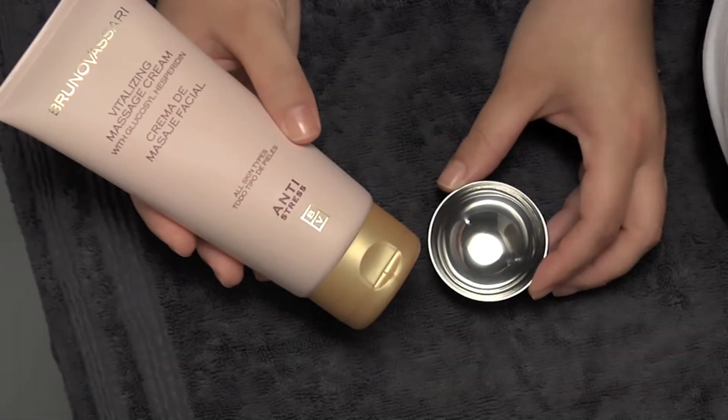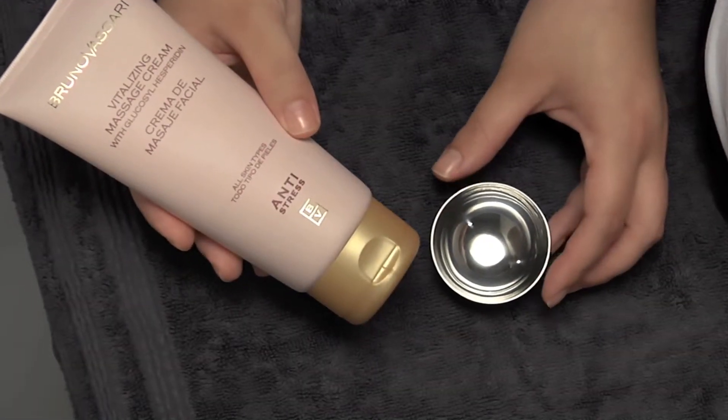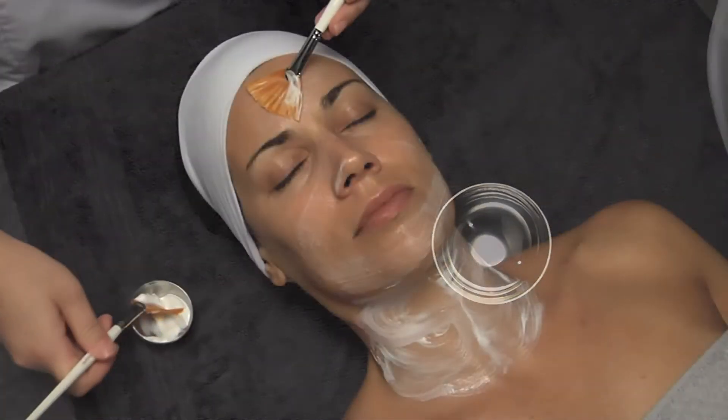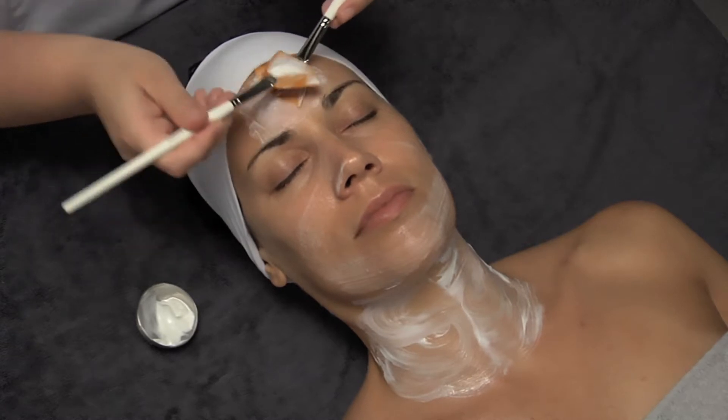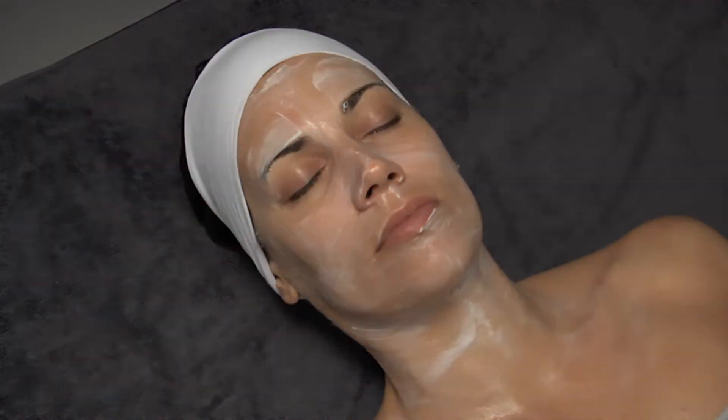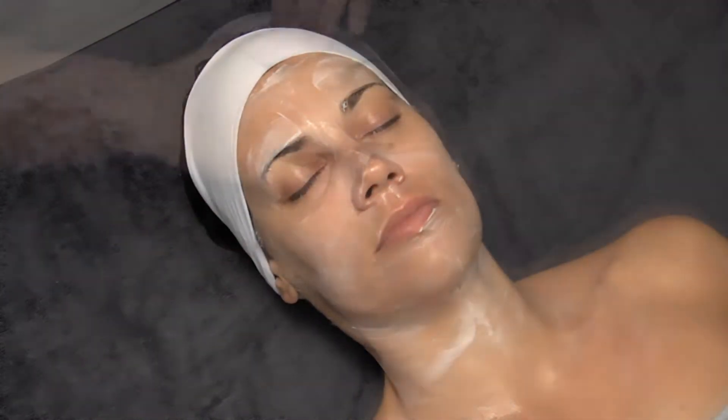Next we perform the facial massage with the Vitalizing Massage Cream. First apply the product on the face, neck and décolleté with a fine shaped brush and leave it for 1 minute. Then start the massage.